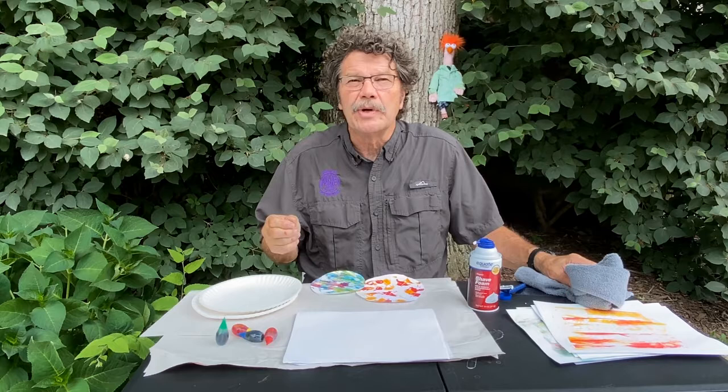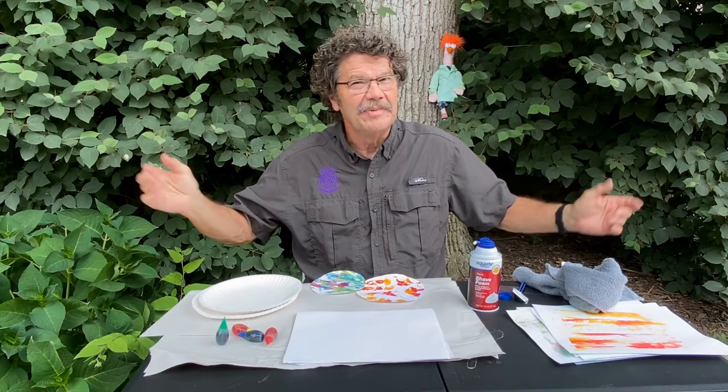Today's lesson has to do with a little bit of chemistry, a lot of science, and some art. I am not an artist, but I love art.